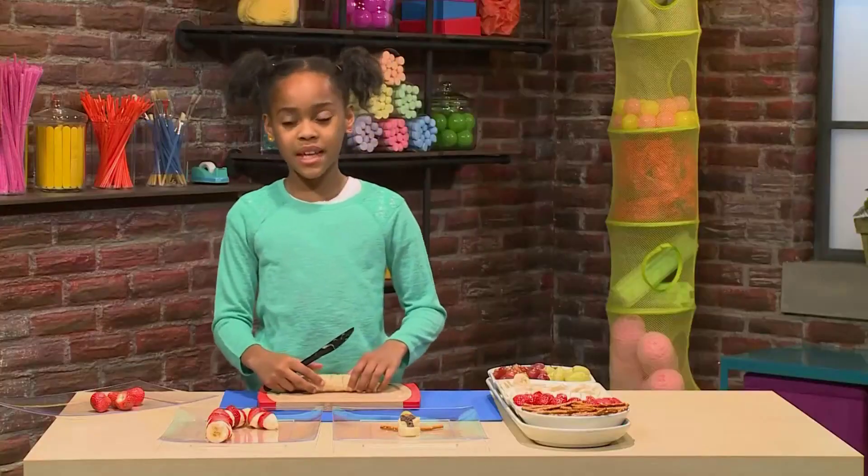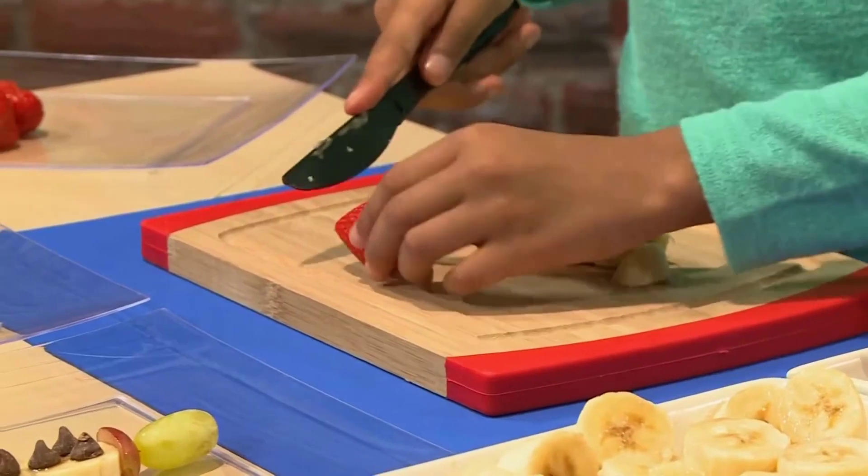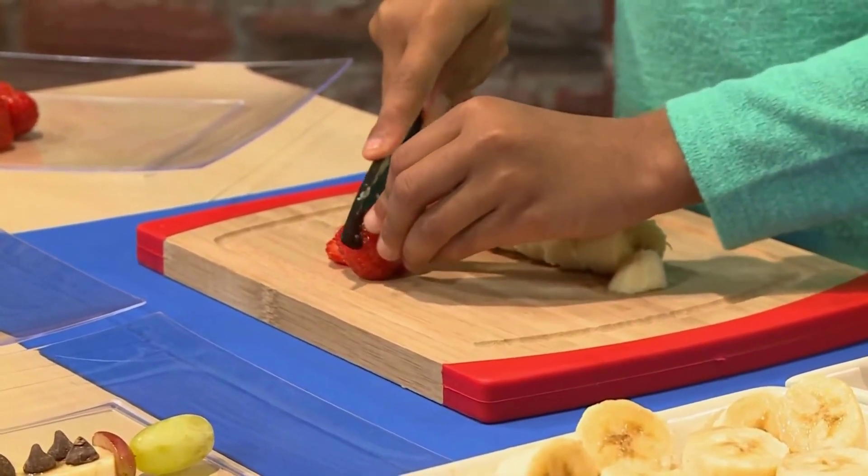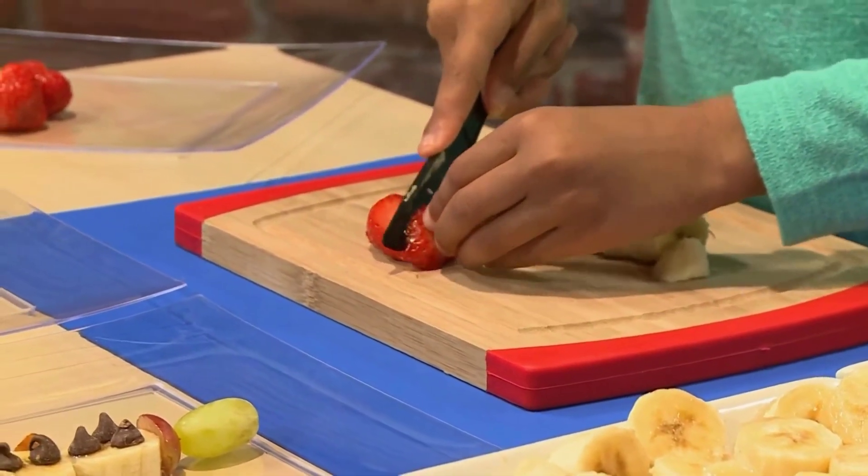Then I'm going to do the same thing with my strawberries. Cutting them in slanted pieces will help make the stripes. Just make sure to slant your knife, or you could have a grown-up help you.